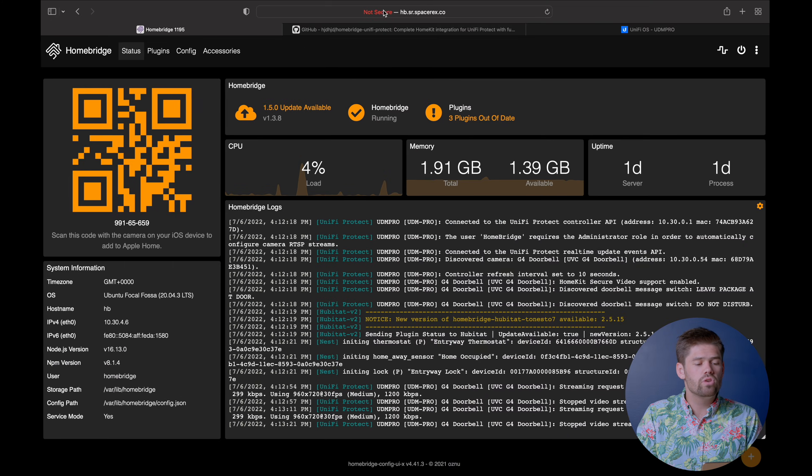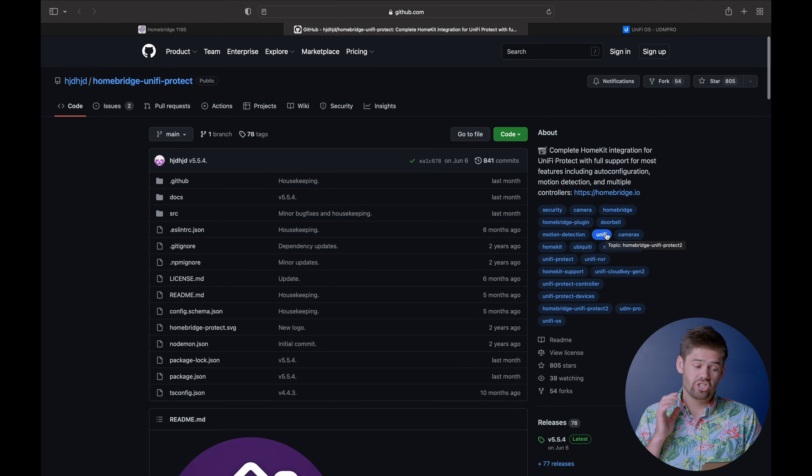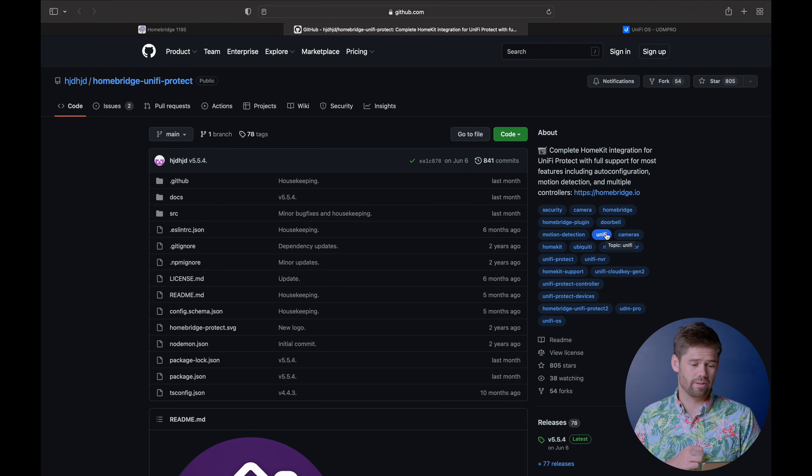I want to give huge props to this guy right here - HJD. I don't know what that username means, but I know this guy has done an insanely great job setting this up. Seriously, check out this project - it works so well and everything just comes together automatically. Well, that's going to be it for this. As you can see, this took zero time at all and that's how easy this plugin is to set up and use. Go and leave in the comments below what HomeBridge tutorials you'd like to see me make. Have a good one!